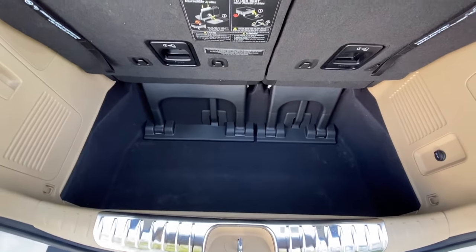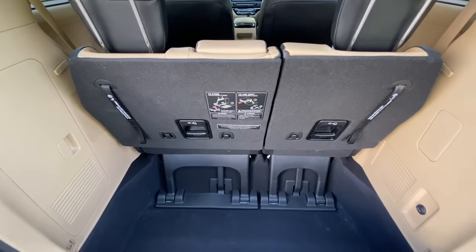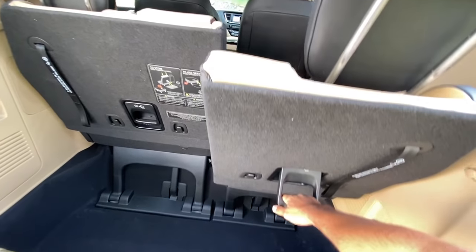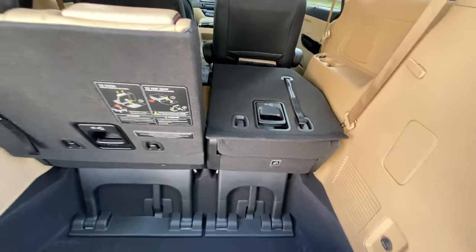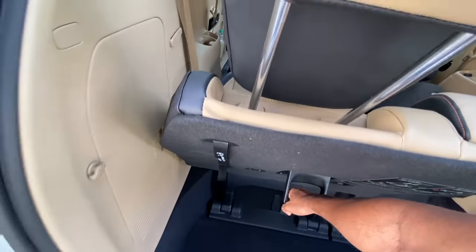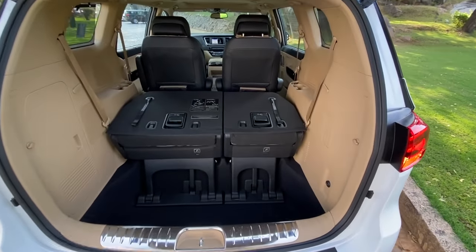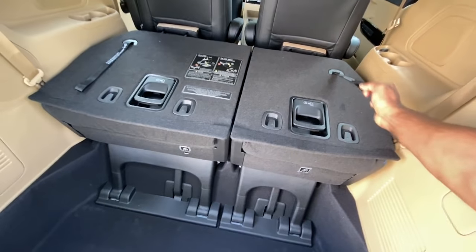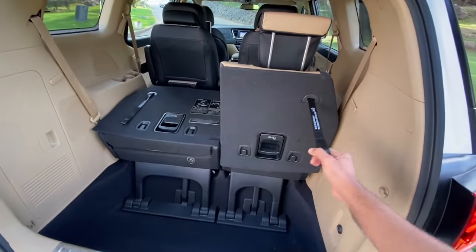The boot capacity with all three rows up is a massive 540 litres. This is a car where you can carry seven passengers and all their luggage. If you want to increase boot capacity, you can recline the seat by pressing a button — it moves the seat forward and you can pull it flat. Boot capacity increases to above 1,600 litres. It is so easy — I can do it with one hand.